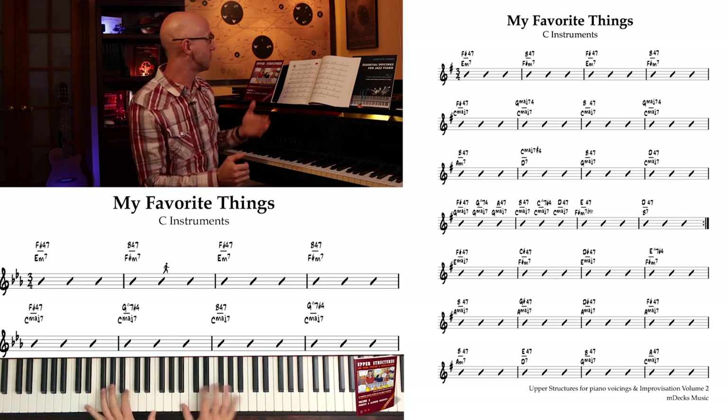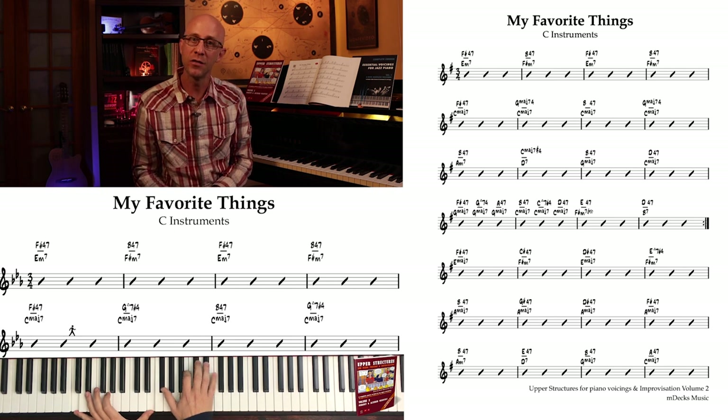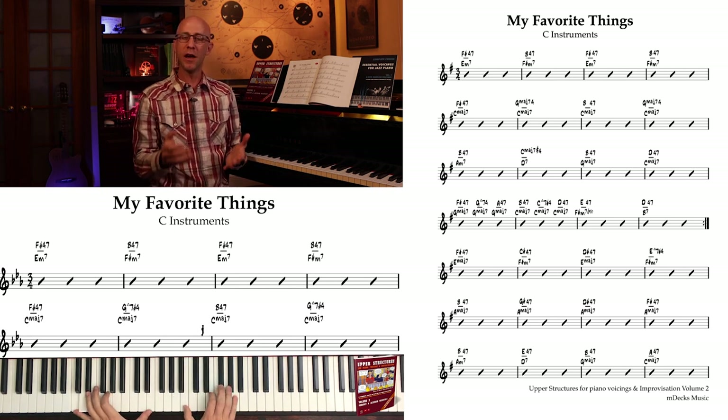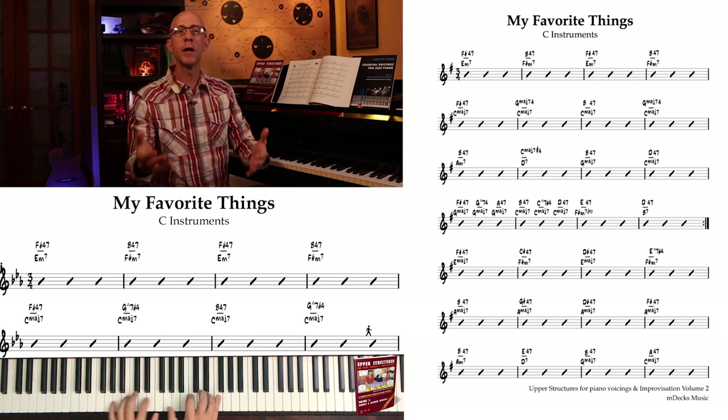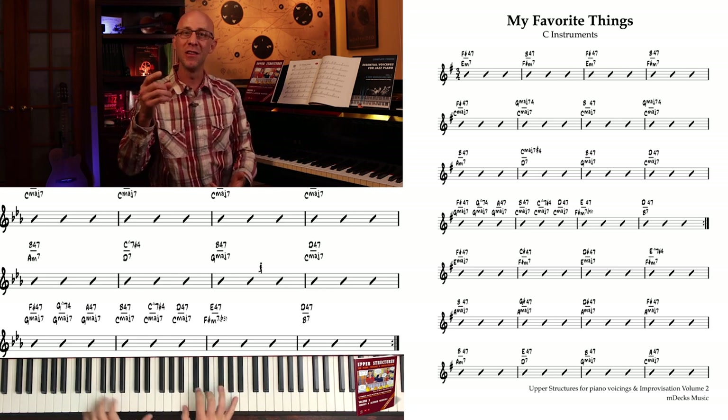A lot of you heard our arrangement of 'My Favorite Things' from upper structure chordals, and you're asking how do you play these voicings and where do we go from here? How can we take these voicings even further? Great question - let's dive into both.